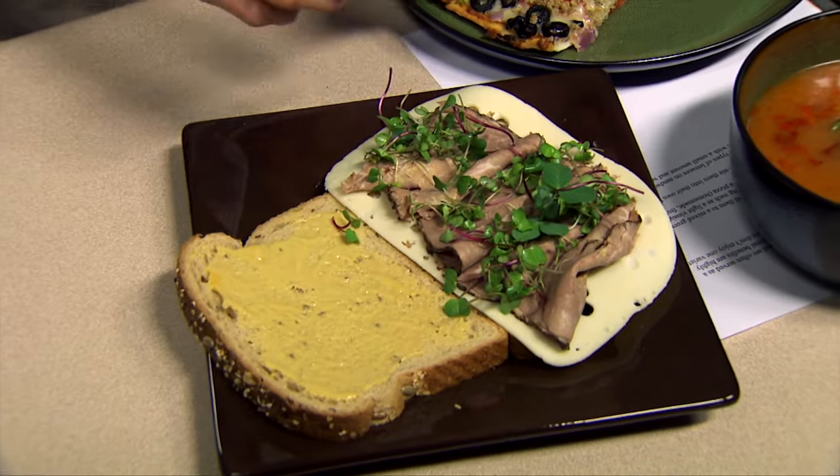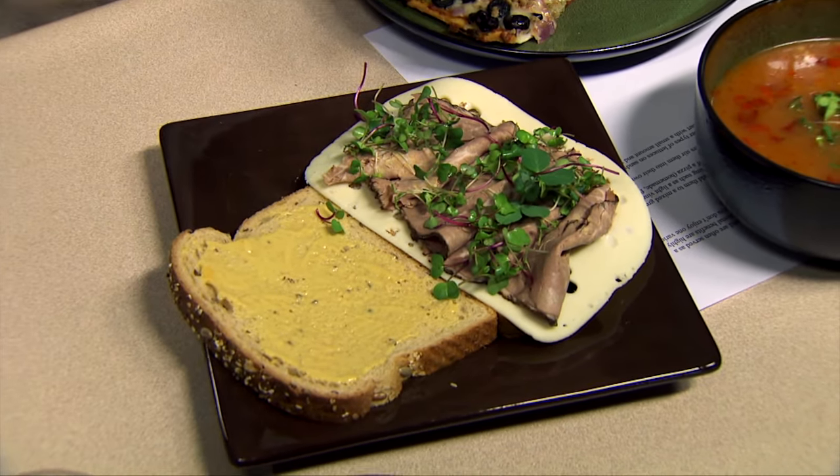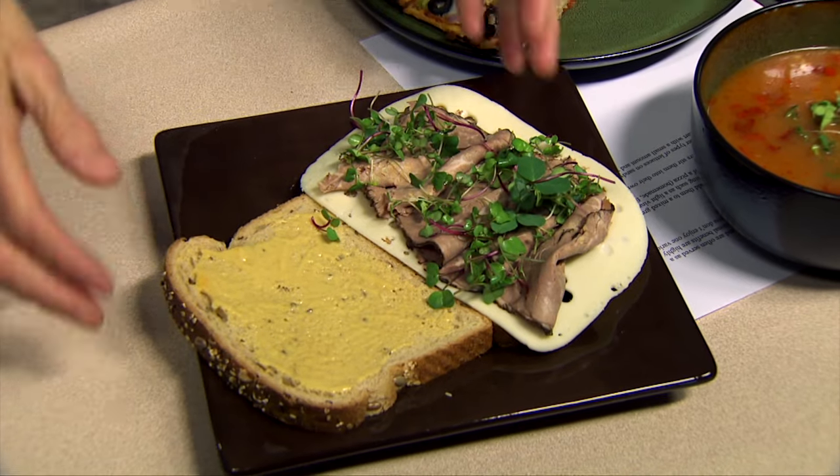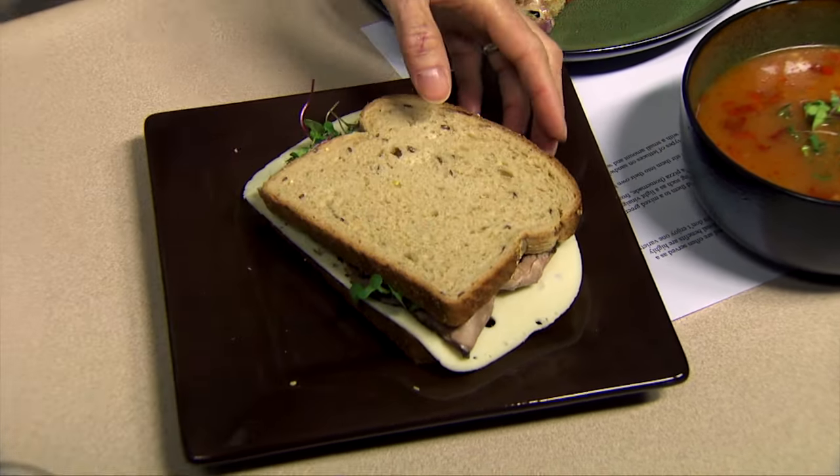You also get a lot of nutrition out of a few as well. So while it may look like you're shortchanging someone on vitamin C or vitamin A, in fact you're giving them a lot of flavor because of the intensity of the taste there.